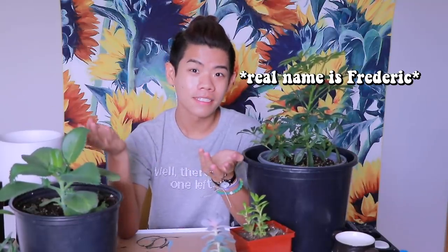Hi bitches. My name is flowering plants today. Normally I would look a little more presentable, I wouldn't be wearing the shirt I sleep in, I would have washed my hair. But I'm busy moving to college and I don't give a singular shit about how I look, so you're gonna deal with that.